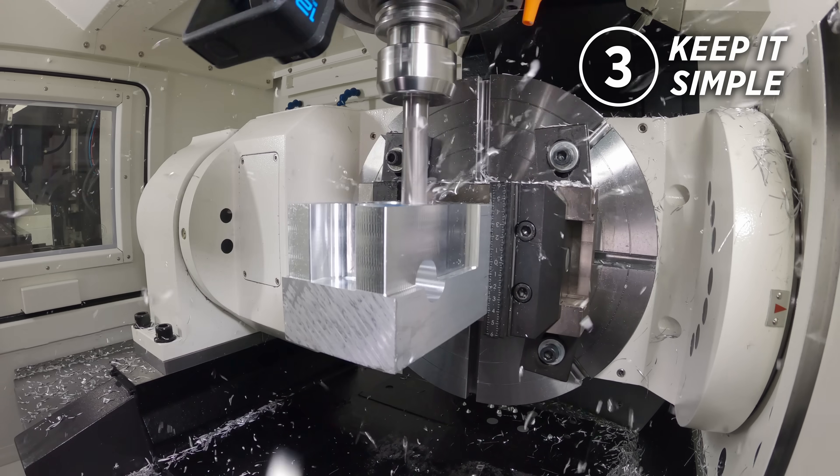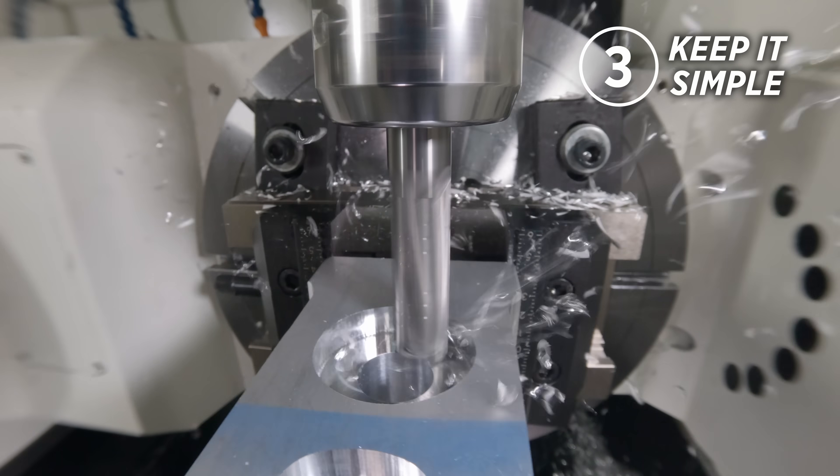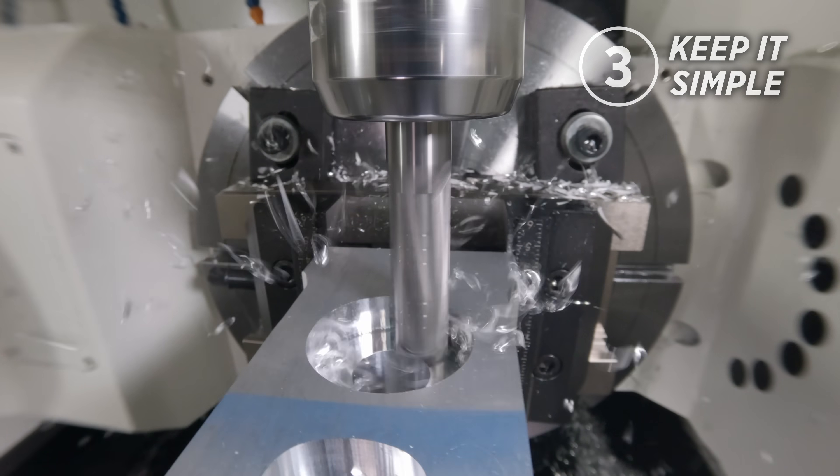5-axis looks complicated, but at the end of the day, you want to program it just like a 3-axis machine. So it shouldn't be any more complicated than what you're already doing.